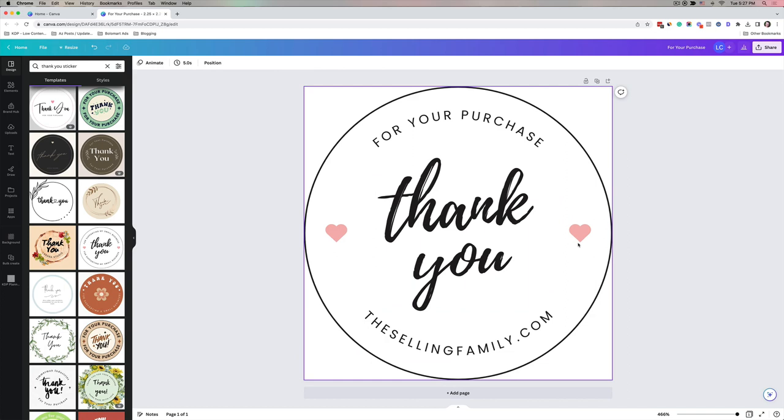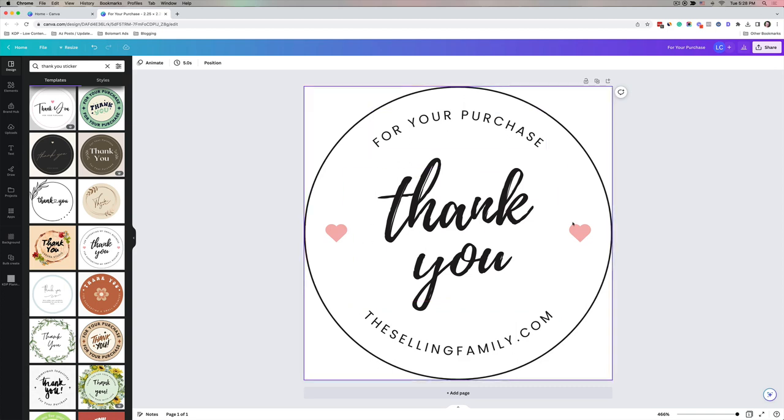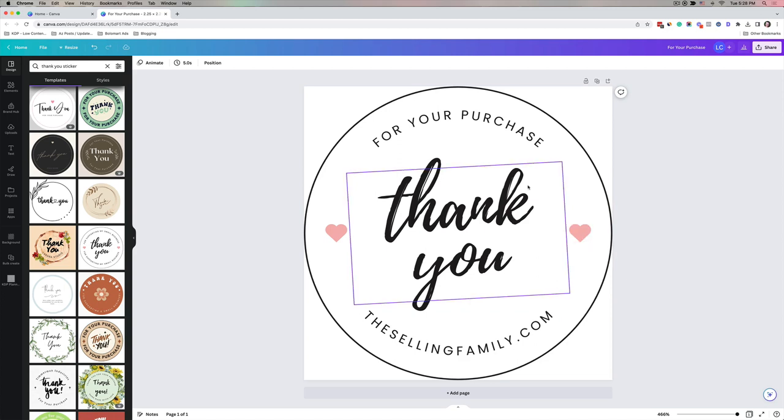One important thing to mention: when you use a thermal printer it's not using ink, so you can't have multiple colors. Everything printed on this label will be the same color. The labels I'm using are a white sticker with pink thermal print, so whether it's the black font or the pink heart in the design, everything will print as pink. Keep that in mind when using a thermal printer.